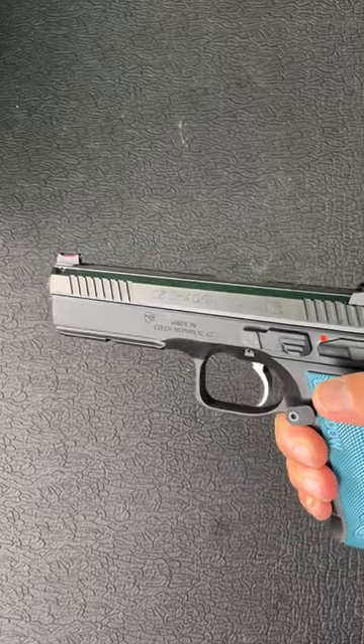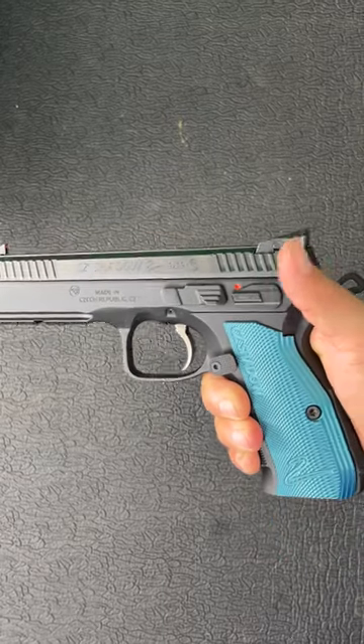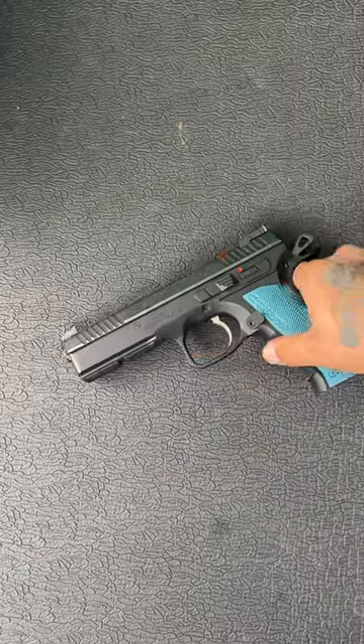One of the most beautiful, beloved, and best shooting guns I own is the CZ Shadow 2. And admittedly, it took me way too long to do a review on this gun, but I have, and I totally respect this platform — but it doesn't have to be the Shadow 2.